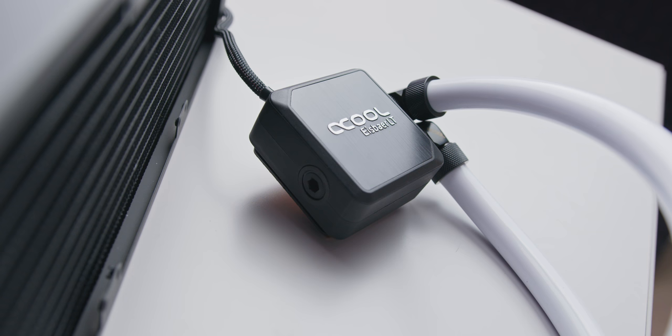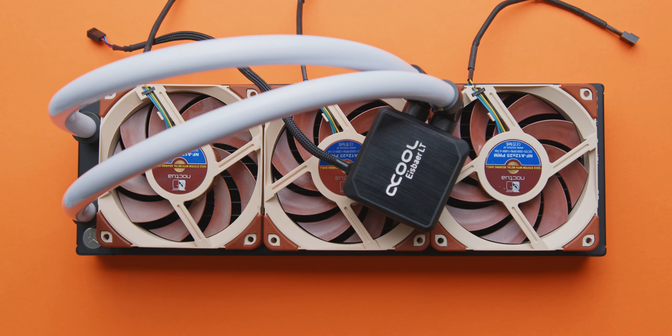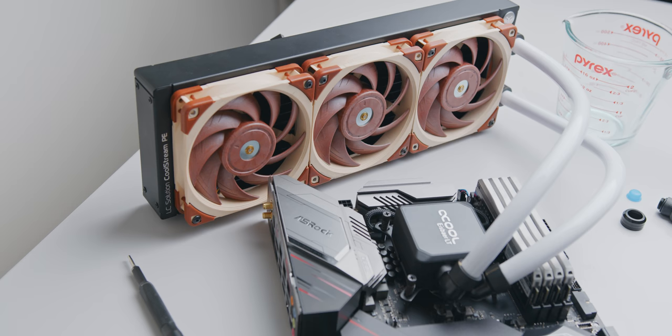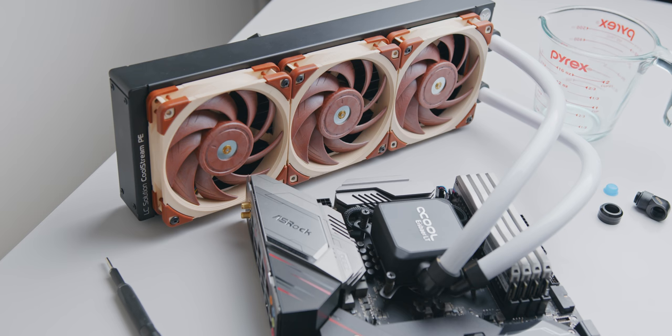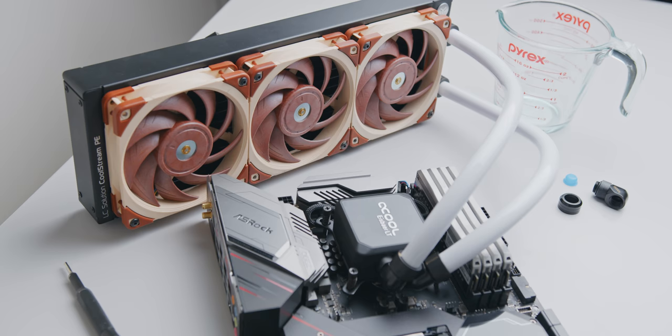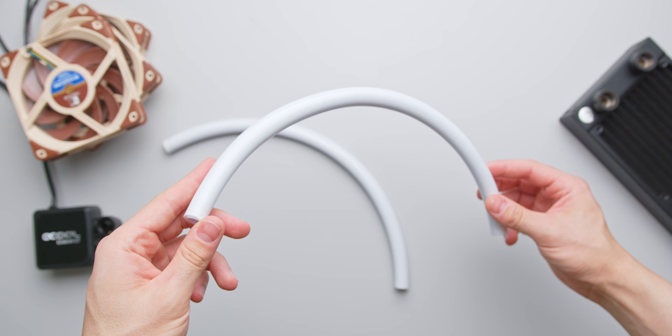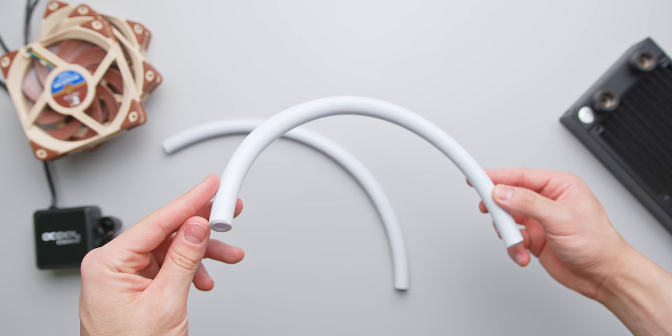The cooler that we're building today is a bit more of a premium solution: it uses a full copper 360 radiator that's 40mm thick, three Noctua NF-A12x25 fans, premium compression fittings from AlphaCool, some white soft tubing from PrimoChill, AlphaCool's LT Solo pump block, and some distilled water mixed with clear concentrate coolant. Starting off, the first step is to cut the tubing the correct length. Mine here are 40 centimeters, which is a good standard, but again this is completely up to you and your case size.